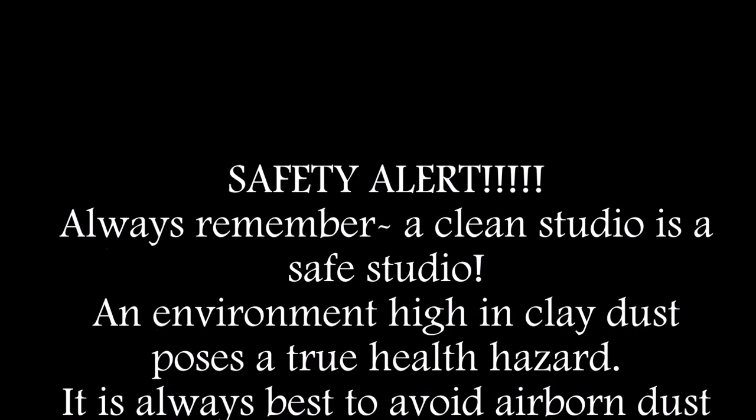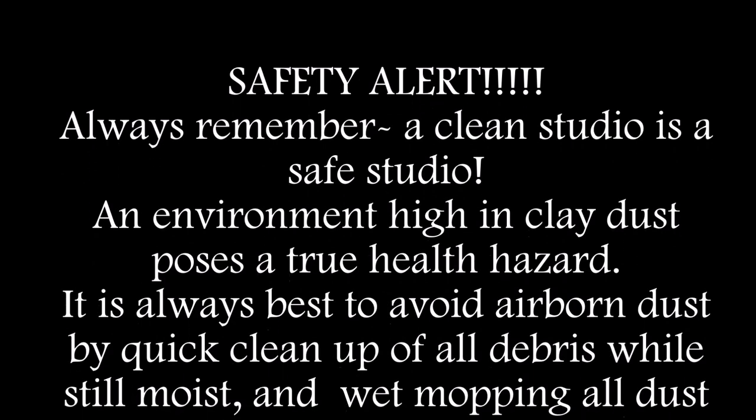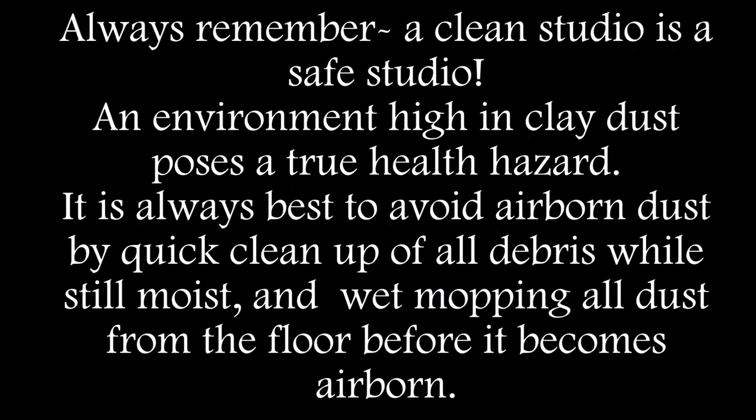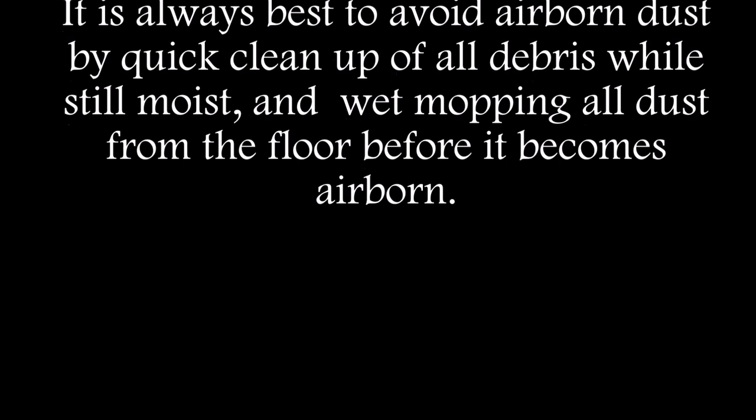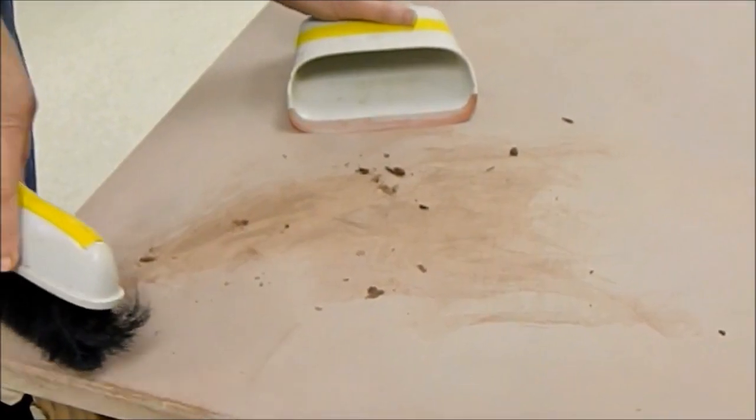Safety alert! Always remember a clean studio is a safe studio. An environment high in clay dust poses a true health hazard. It is always best to avoid airborne dust by quick cleanup of all debris while still moist, and wet mopping all dust from the floor before it becomes airborne.